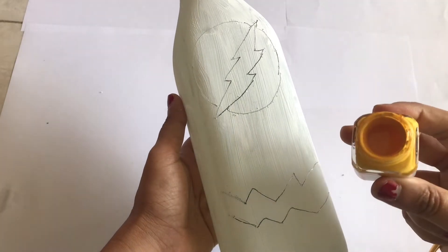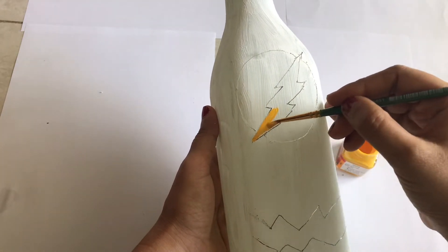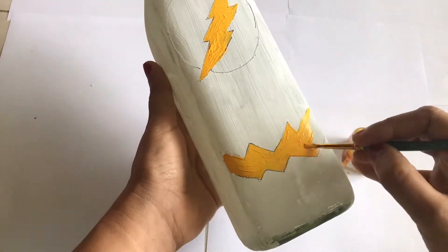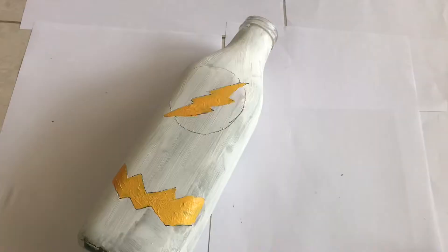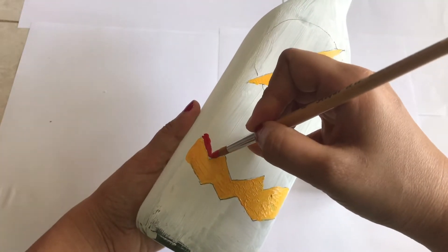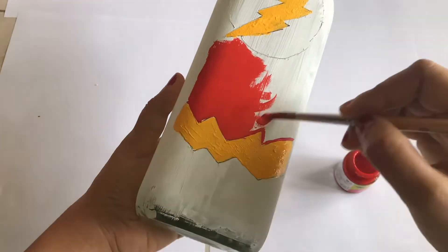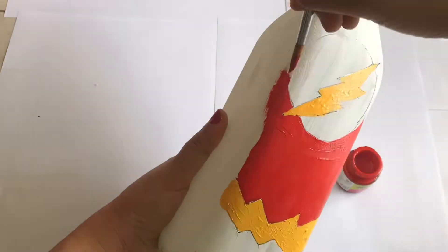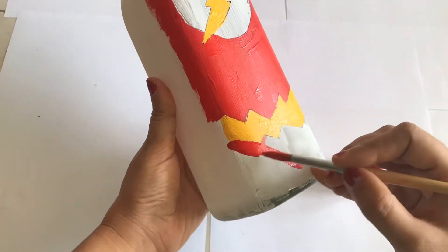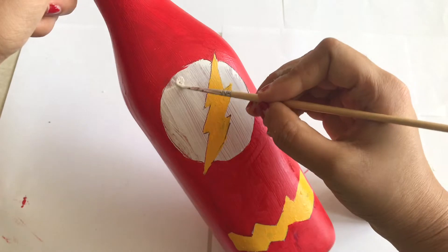Once you finish drawing the basic design, the third step is painting it. I'm using acrylic paints to paint this bottle. I'm using yellow acrylic to show the Flash part in yellow, and I'm also going to paint the whole bottle in red — crimson red. Bottle painting is super fun and if you want to engage your kids, this is going to be really helpful. Even if you're interested in art or crafts or in reusing old stuff, you don't have to buy anything from outside — you can create with whatever you have.